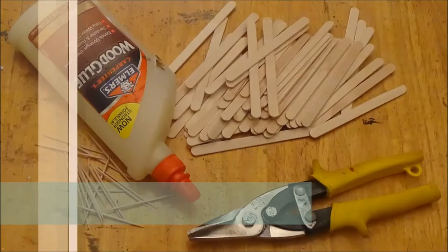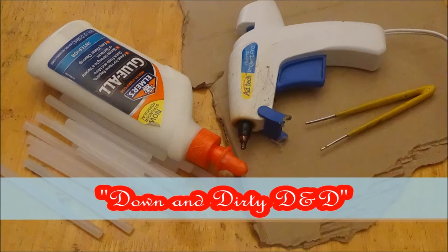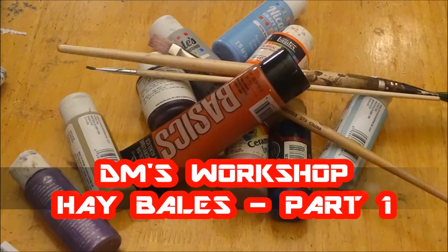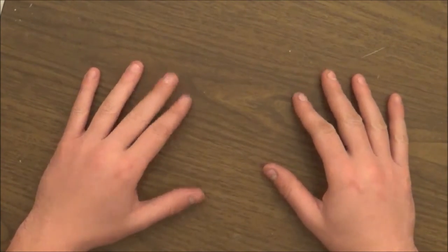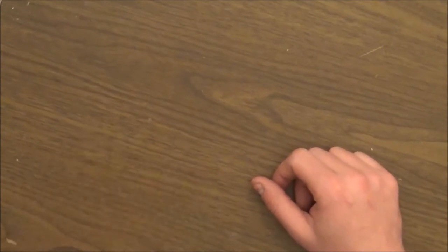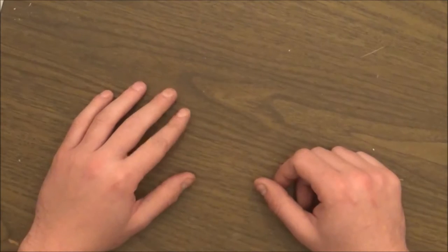Hey guys, welcome to Titans of Tabletop. Today we're working on hay bales — you know, hay for horses and sometimes for cows. I'm DM Dan and this is our very first craft video, so I'm super excited. We're going to make hay bales that you can put around as scatter terrain during your game. It's a nice little scatter terrain — not the most important thing to build, but it's quick and easy and we'll show you that.